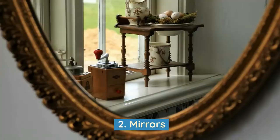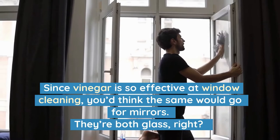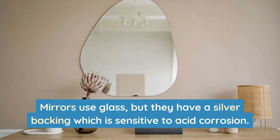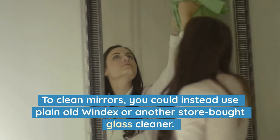2. Mirrors. Since vinegar is so effective at window cleaning, you'd think the same would go for mirrors. They're both glass, right? Mirrors use glass, but they have a silver backing which is sensitive to acid corrosion. If the vinegar seeps through the glass coating, it'll ruin your mirror's shine. To clean mirrors, you should instead use plain old Windex or another store-bought glass cleaner.